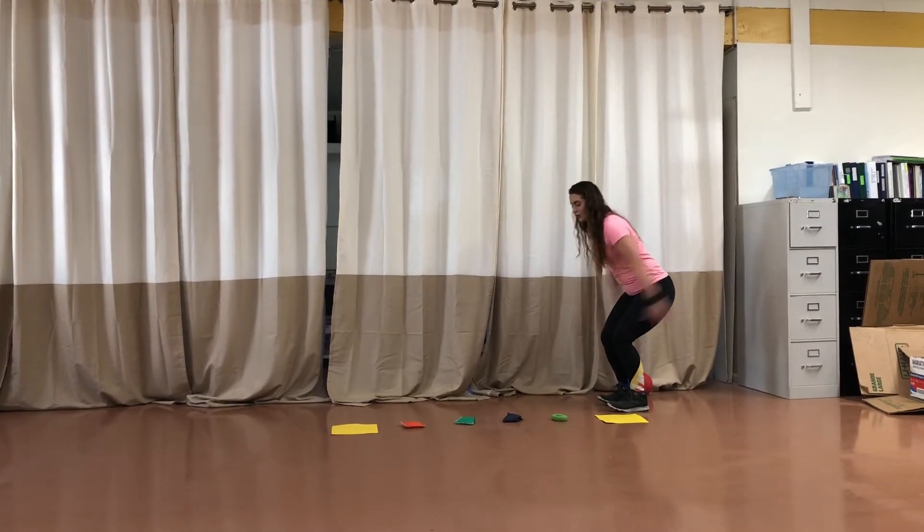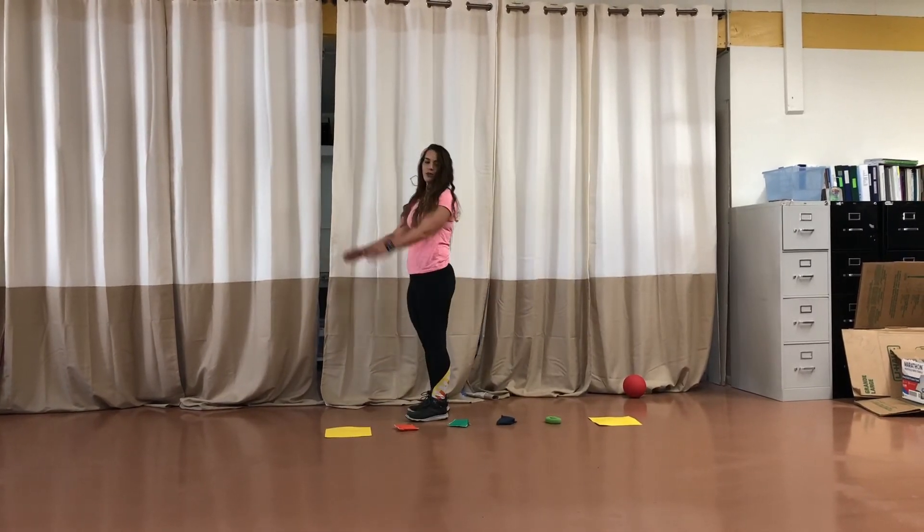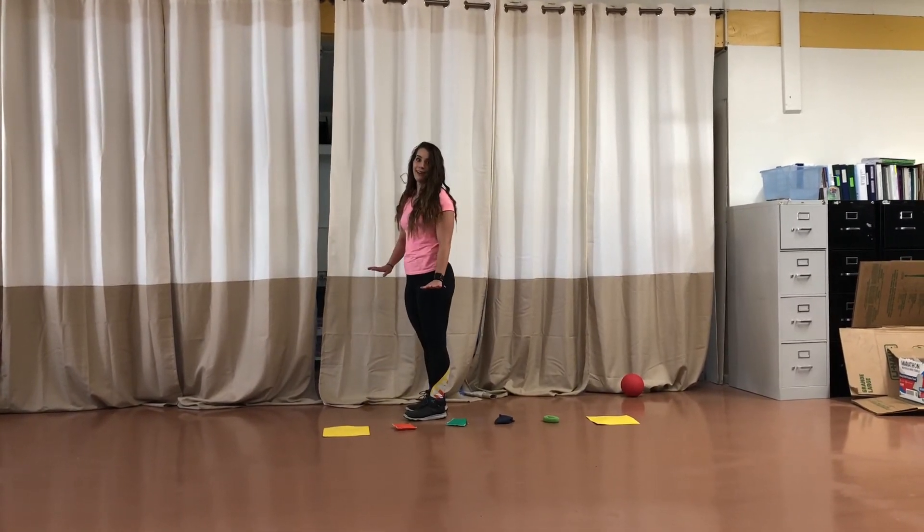One, two, three, and jump. Try to land without falling over. I know it can be hard.